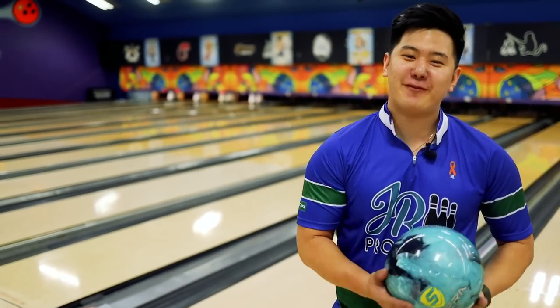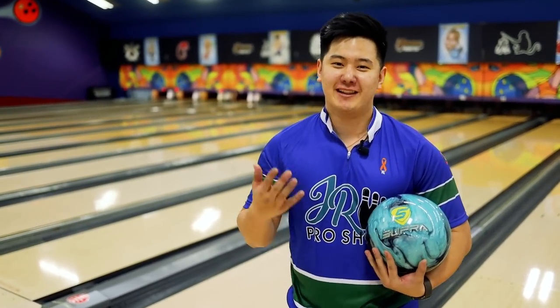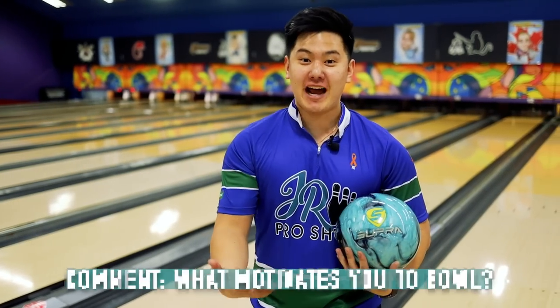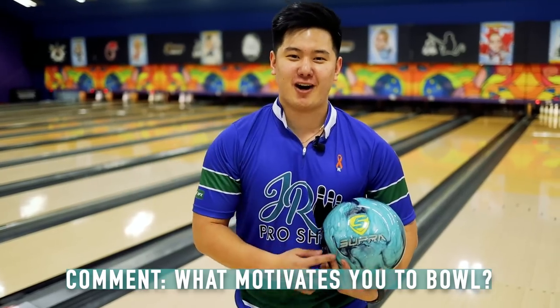Halfway through the vid, it's time for Question Time with Simu. It's my first Motive ball ever, and I love their slogan — get motivated. So I want to ask you, what motivates you to keep on bowling? Let me know down in the comments below.